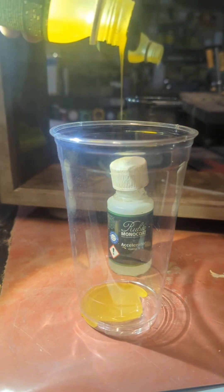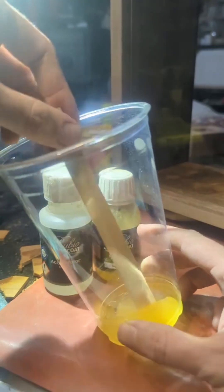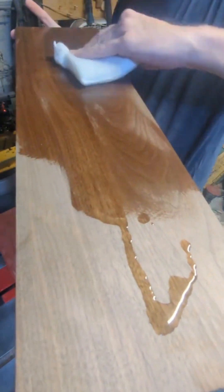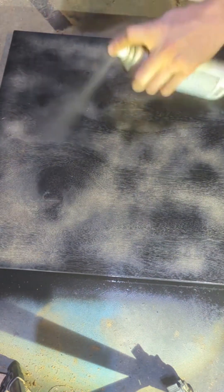I cut the splines out using my DeWalt biscuit joiner and then trimmed them to size with my pull saw. Once I sanded all of that down, I could mix up some more Rubio Monocoat and get that applied to the outside walnut pieces. I really love the way Rubio Monocoat looks on walnut, especially with a little bit of a cherry accent like I have with the splines.